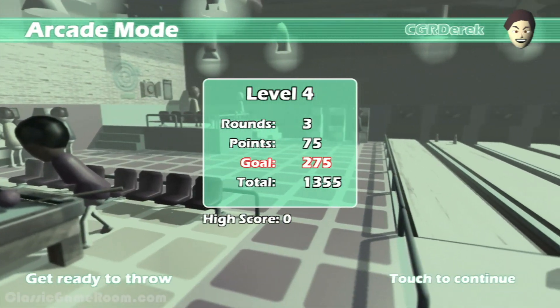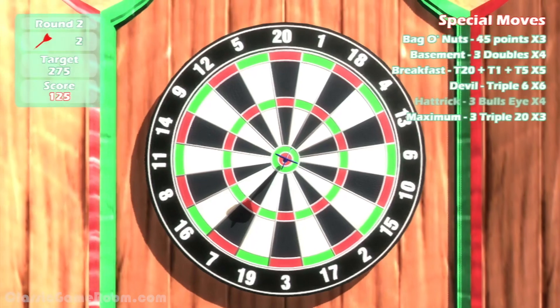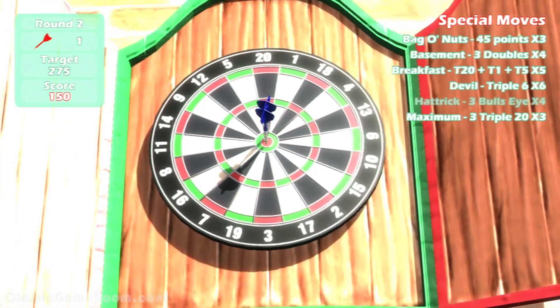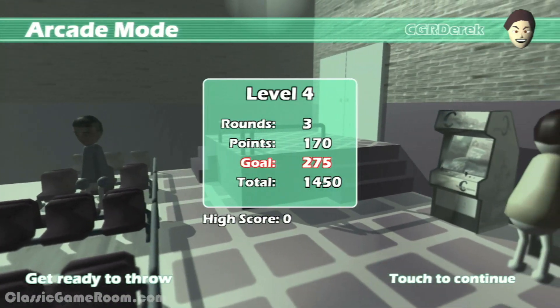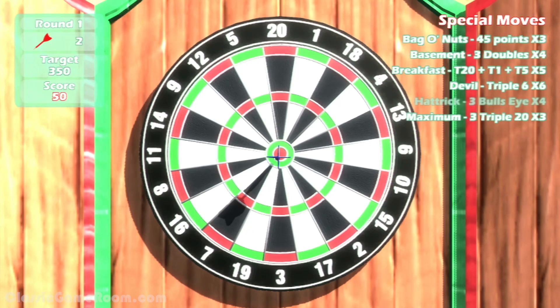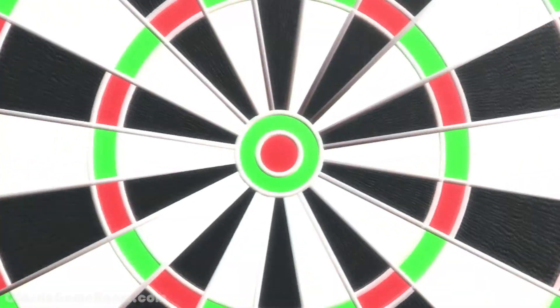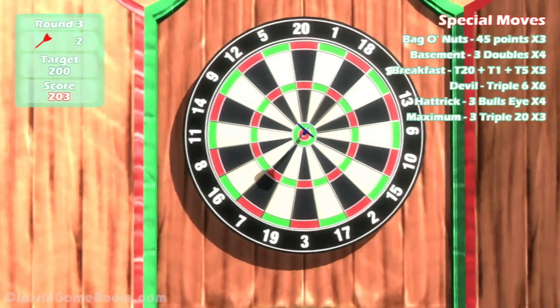Some games are a matter of inches, some games have a lot going on — but this game is a matter of just putting your gamepad on the table and winning. It's Darts Up for the Nintendo Wii U. Look at this — I can't lose. Bullseye! So there's a cheap 3DS game on the eShop called Darts Up 3D, and it's not great.